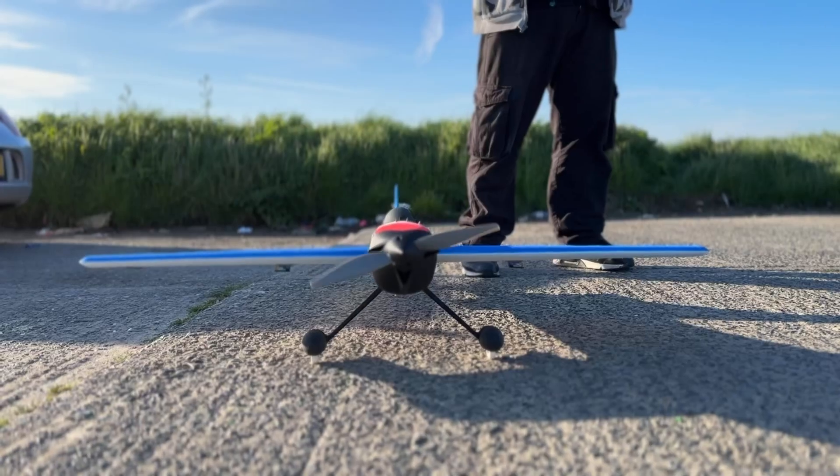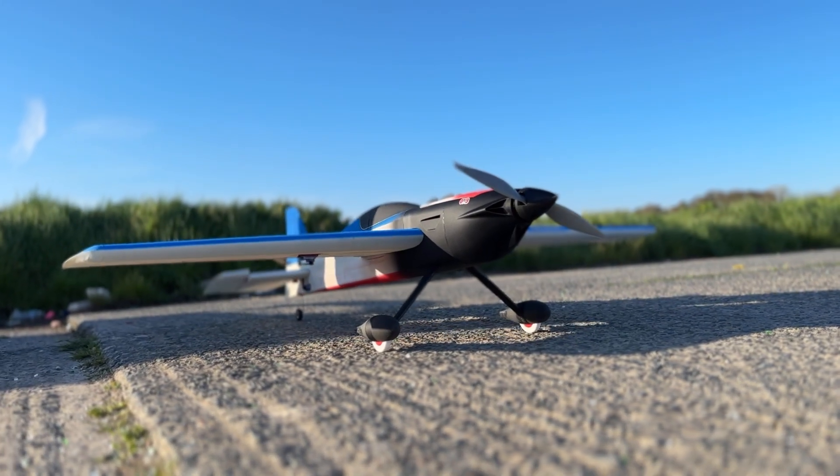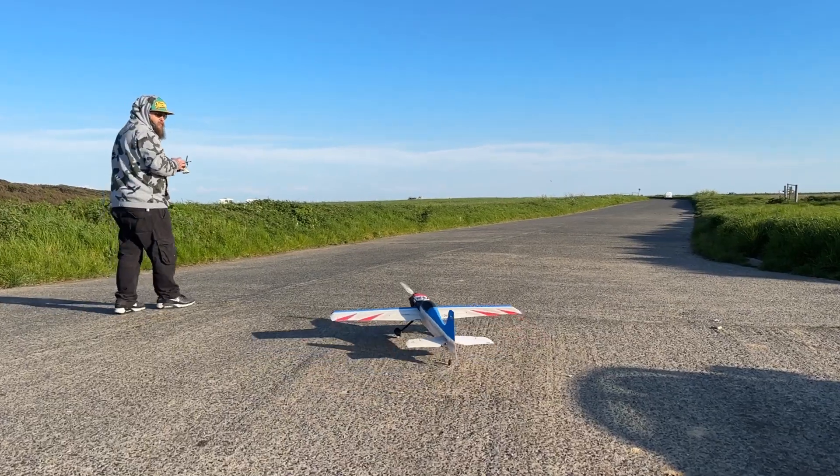I just want to mention that the aircraft, as well as the one you are seeing on the screen right now, was both designed by Eclipson, and I will leave a link for them in the description.